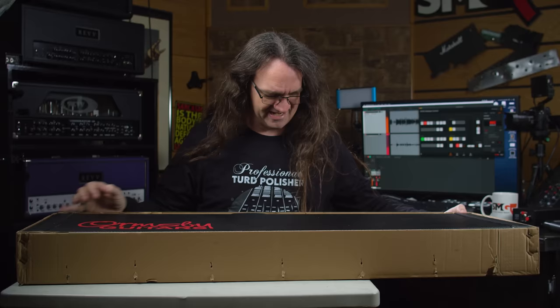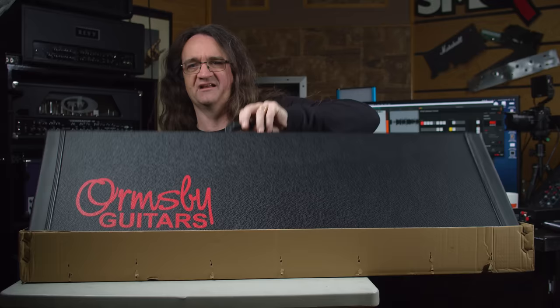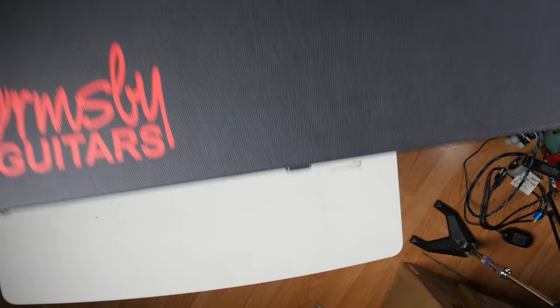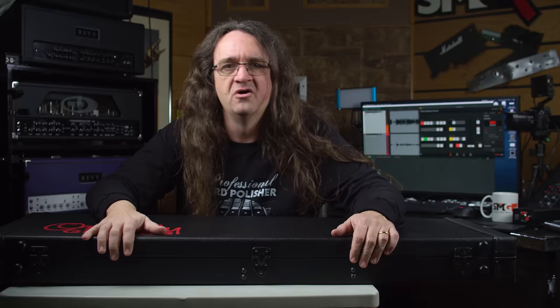That's nice. Look at that — that's pretty sweet. Wow, that's a nice case. Moment of truth, I'm really excited to see what we get here. So let's take a look, shall we? Nice, solid case. Let's see what we get.